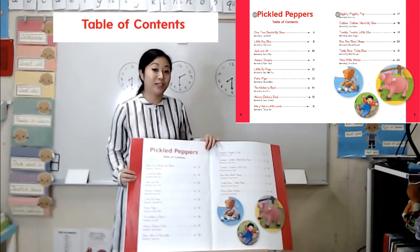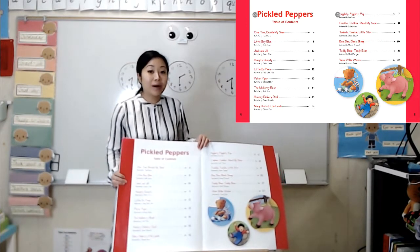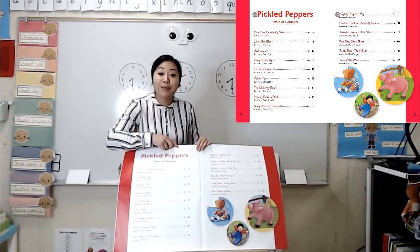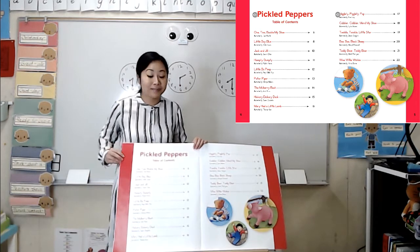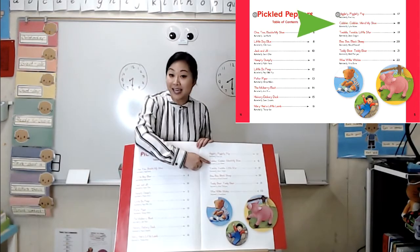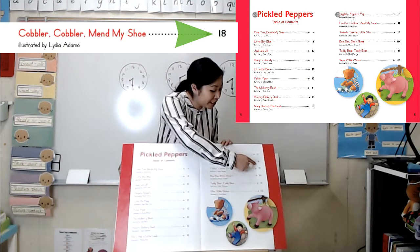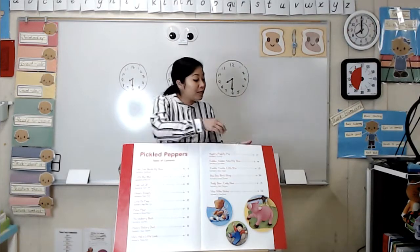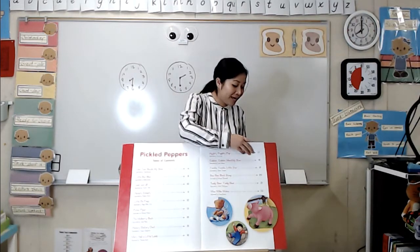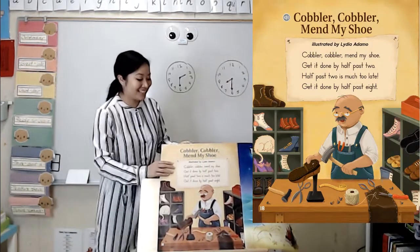The Table of Contents tells you where to find things. Today, we are reading a nursery rhyme called Cobbler, Cobbler, Mend My Shoe. Let's check the Table of Contents to see where we can find it. I see it here. And when I move my finger across the page, I see that it's on page 18. So I'm going to go ahead and turn to page 18. And there it is.